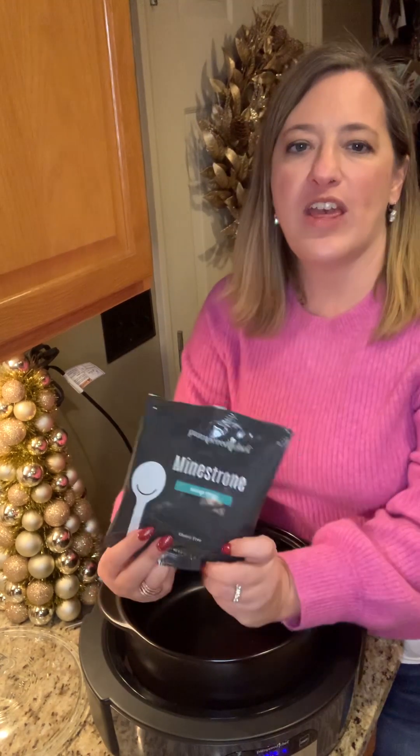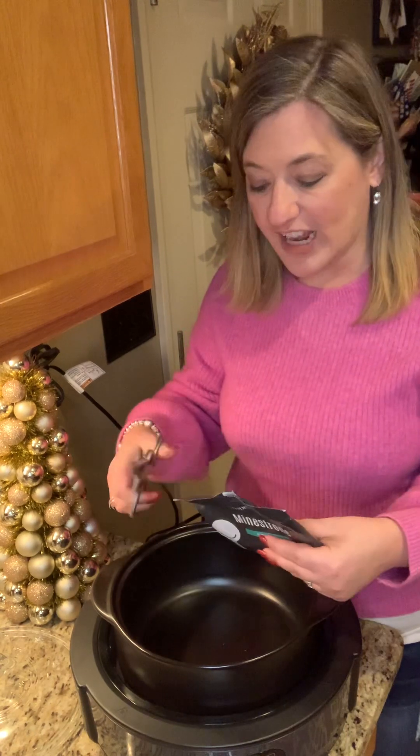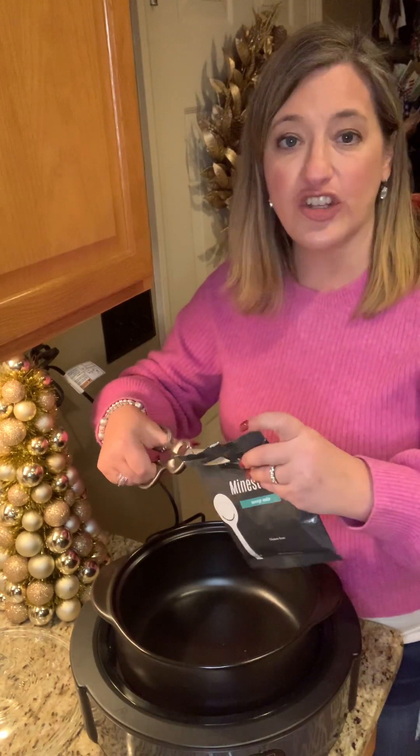Hey guys, I'm going to show you how to whip up a really easy minestrone with Pampered Chef's minestrone soup mix and our Rock Dutch oven and the Rock digital slow cooker stand. It is so easy to make this in a matter of minutes, so on those busy work and school days you can just throw this all in, turn it on, and when you come home later you have some delicious warm soup.